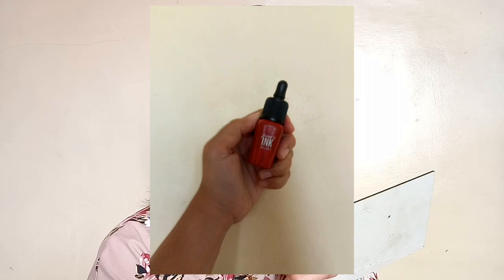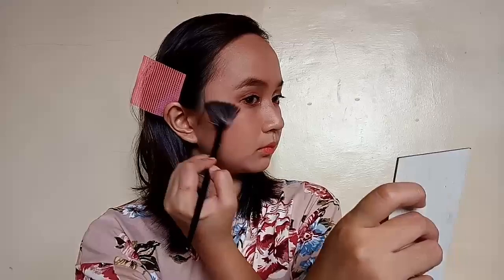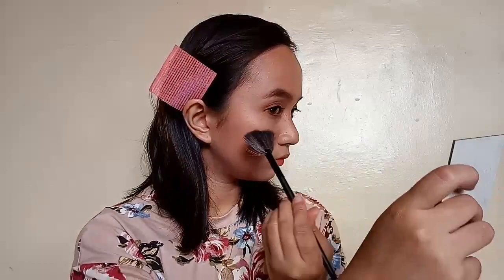And for my lips, I'm just using my Peripera Ink Air Velvet. By the way, I put some concealer on my lips first. And for my highlight, I'm just using again my Beauty Glaze Impressed View Eyeshadow Palette because I don't have any highlighter that will match this look. Just putting some on the higher points of my face.